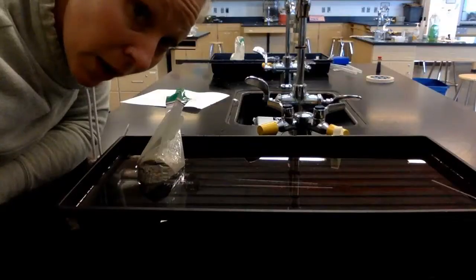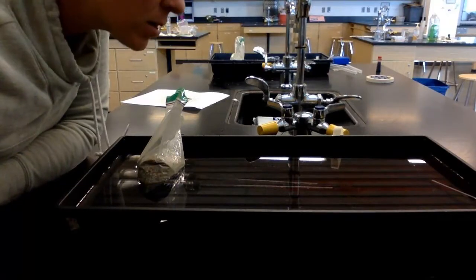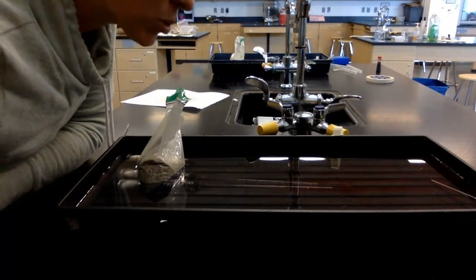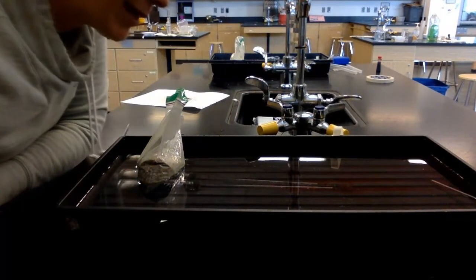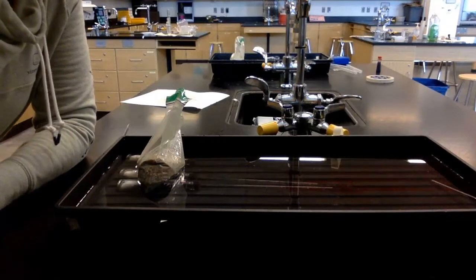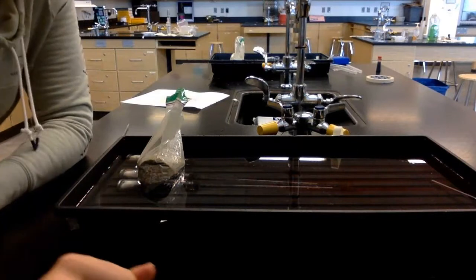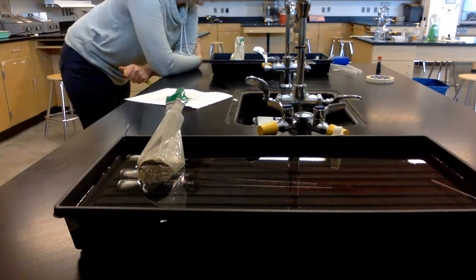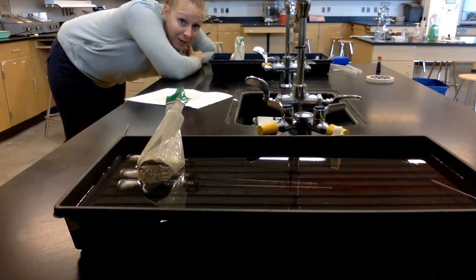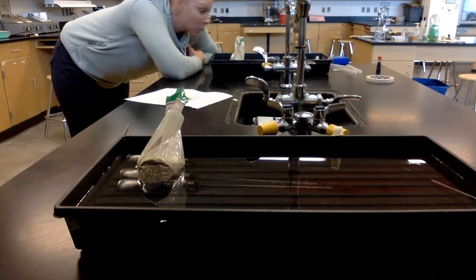At minute 10: respirometer one is 0.77. Respirometer two is 0.87. Respirometer three is 0.90. Respirometer four is 0.85. Respirometer five is 0.87. Respirometer six is 0.93.